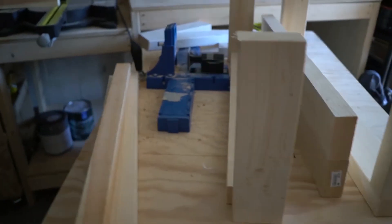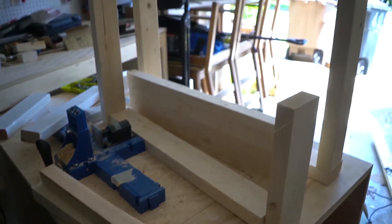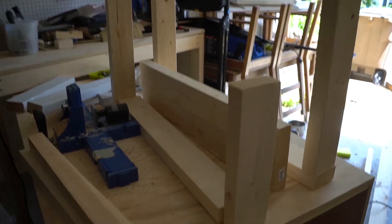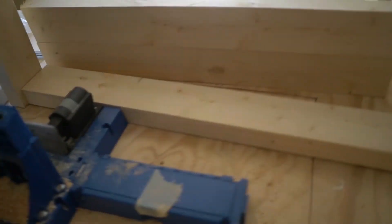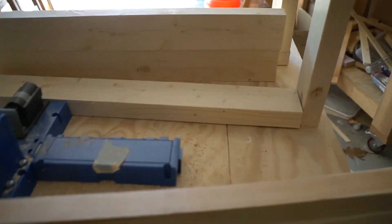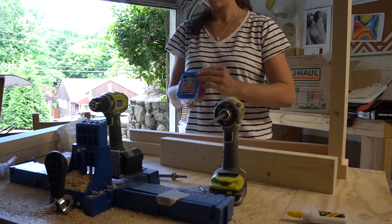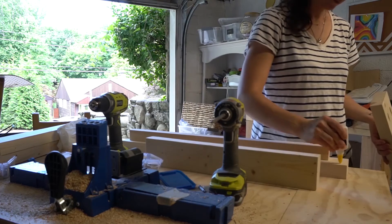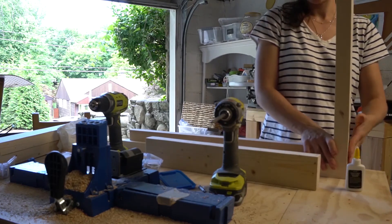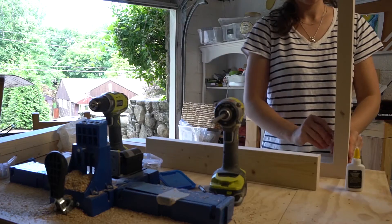I just finished cutting all the parts for the corner unit armrests. Here they are — I'm going to sand them, which will take some time. Then comes step seven: sand and apply timber oil. But first, let me show you how to make the corner unit.